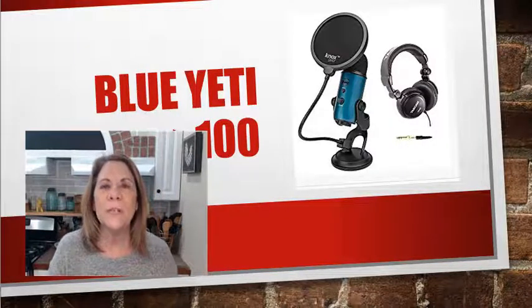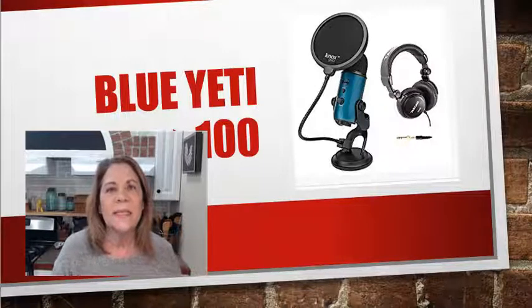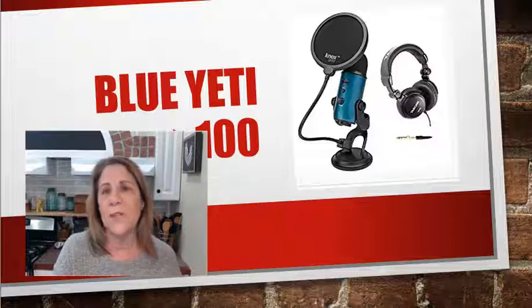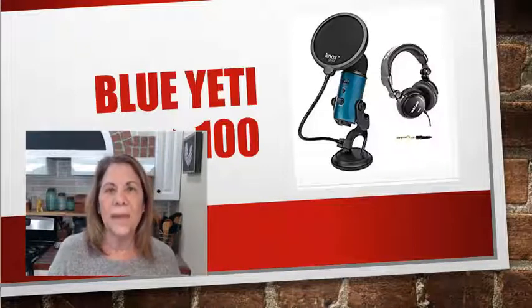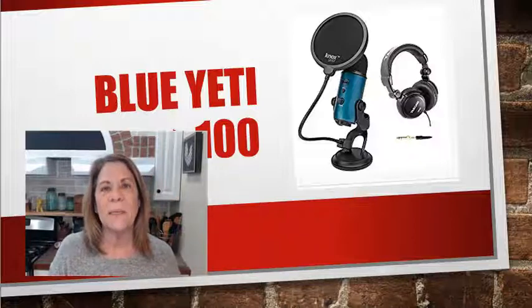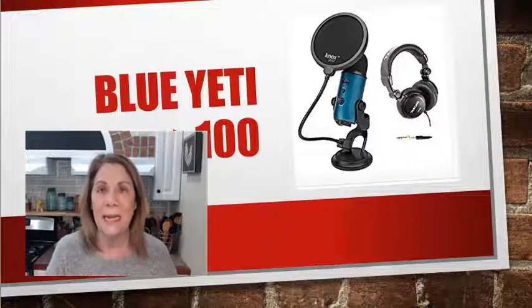There are other things you can buy — lighting, backdrops, and all that stuff — but I didn't want to overwhelm you with things you don't have to have. If you're just starting out, I would recommend not getting the Yeti right away. It took me three or four months before I decided to get it. I'm always trying to upgrade and make it better, but I'm taking it slow. I'd rather spend my time trying to give the best content than buying the best toys.